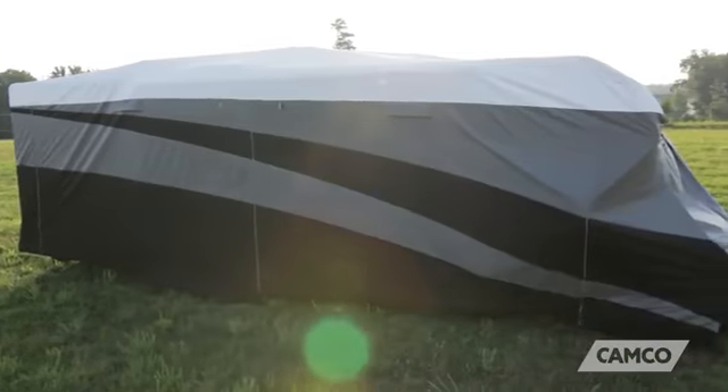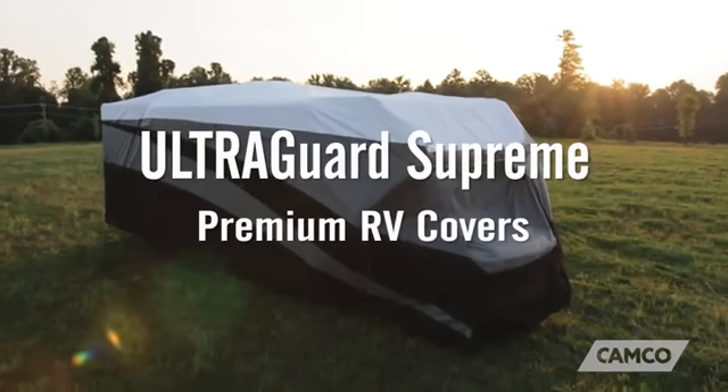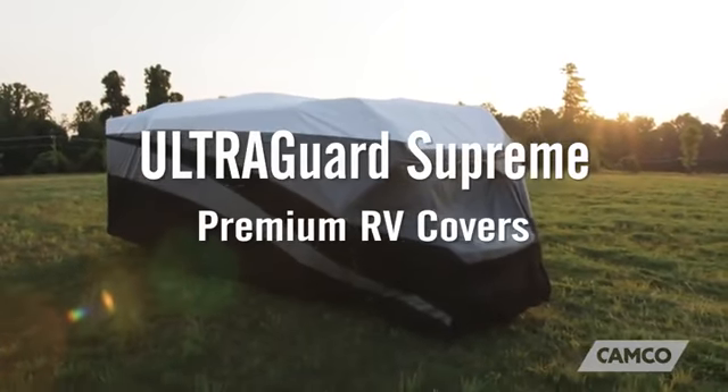The cover's design features a modern black and gray pattern, and it comes in a variety of RV and trailer sizes. The UltraGuard Supreme Premium RV Cover from Camco. Get yours today.